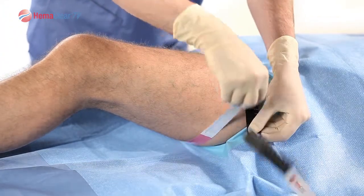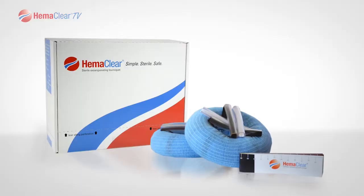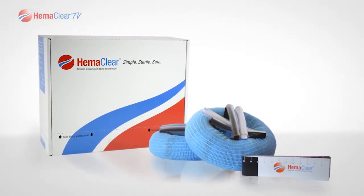As you can see, this patient measures 58 centimeters, which is a black and white Hemoclear. Select the corresponding colored Hemoclear. You are now ready for the procedure.